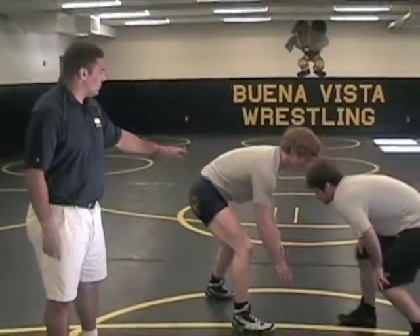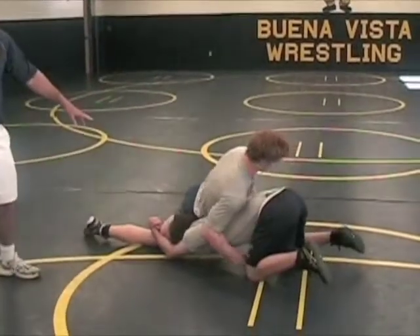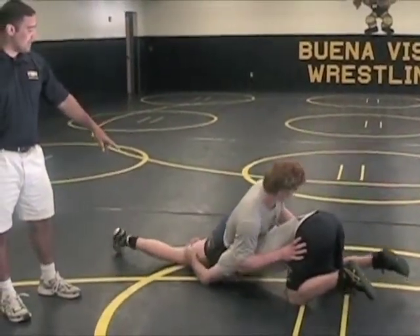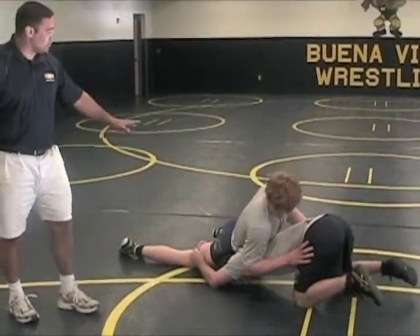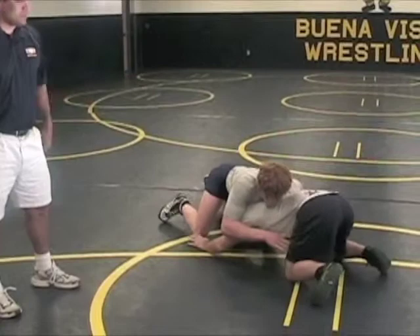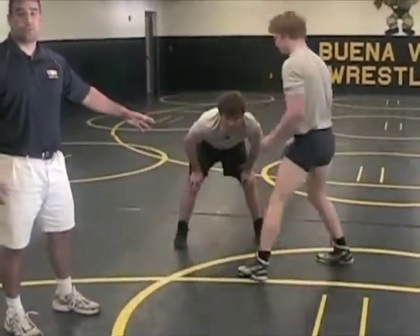When Cody shoots on Brian, this is what the Sproke is going to look like in a real-life situation. Cody has that leg. Brian is going to square his hips, like we did in the drill, and as he's going to try to score, both of these guys are going to be coming to their feet. And now you see they're both in the neutral position.